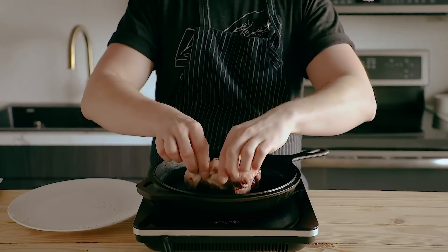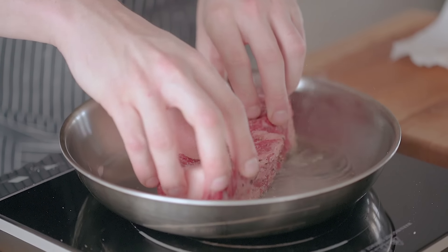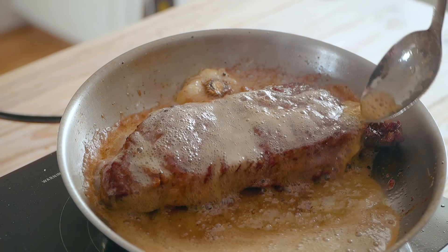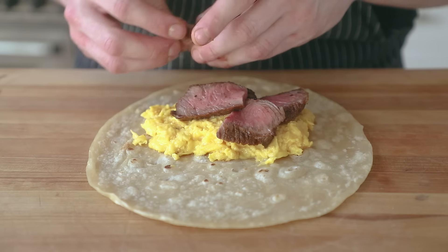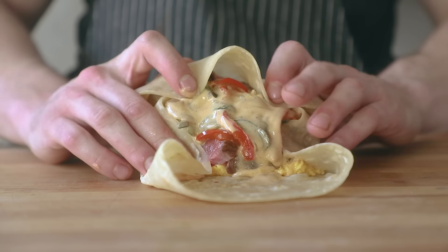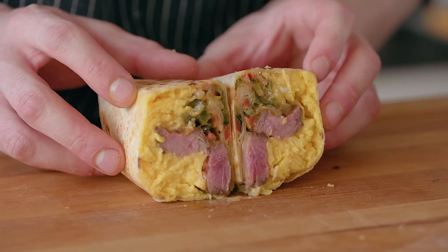Now for the steak — dry it, season generously with salt and pepper on both sides, toss it in a screaming hot pan, and sear to get a perfect brown crust. Flip, add aromatics, and baste repeatedly with butter until it reaches medium rare. Rest the steak, then cut it as thin or thick as you like. Beautifully medium rare. To assemble, hit your tortilla with some eggs, then your sliced steak, a nice layer of your peppers and onions, and a generous drizzle of your spicy cheese sauce. Wrap that up carefully because the cheese is a little runny, and griddle it the exact same way as before.